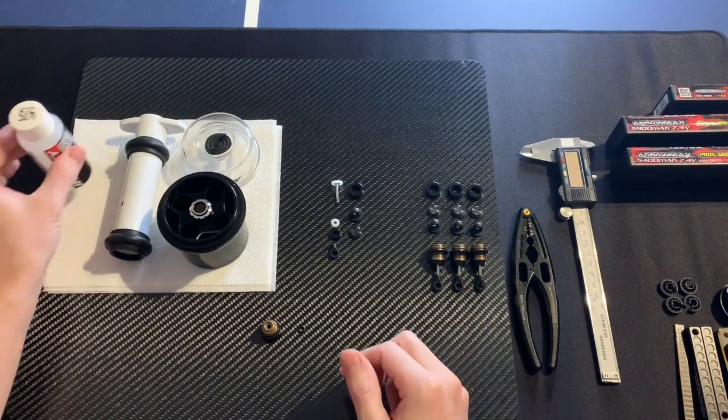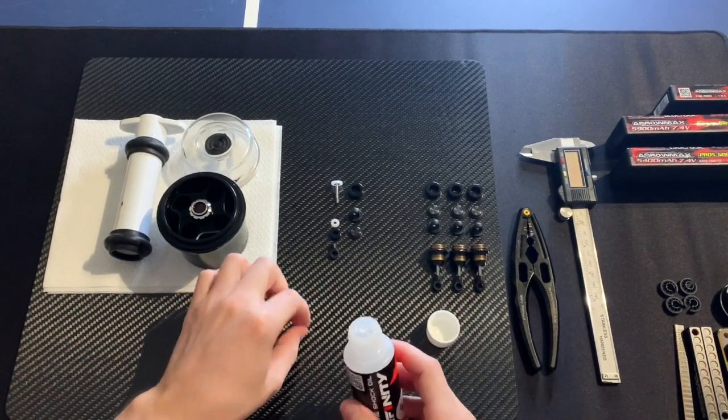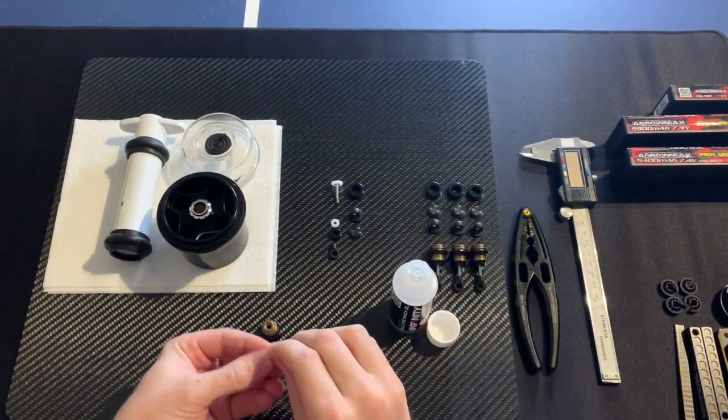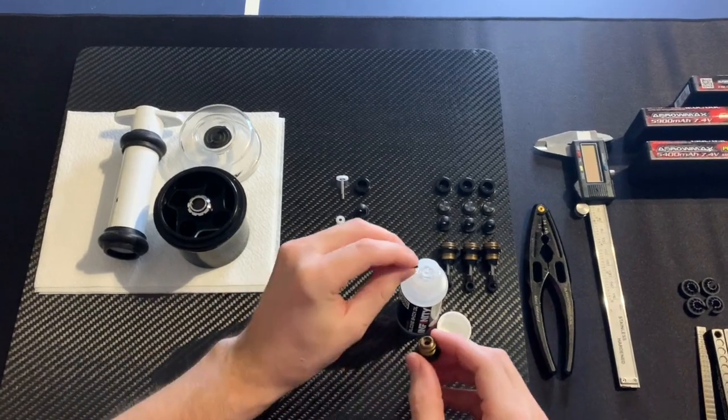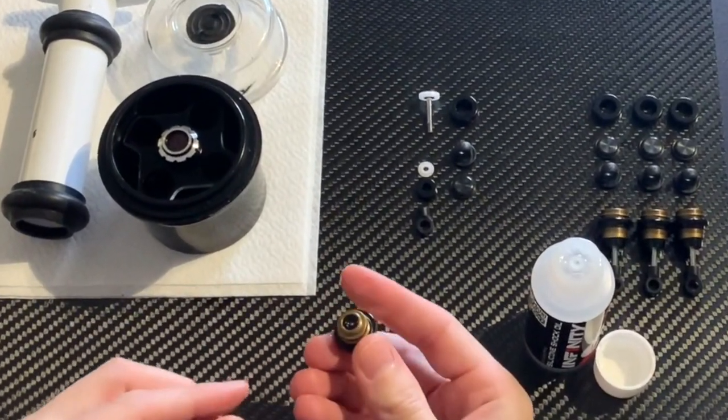Here I like to use a little bit of oil on the o-ring. Just take a few drops of oil, soak it in a little bit, and put this in the shock body.